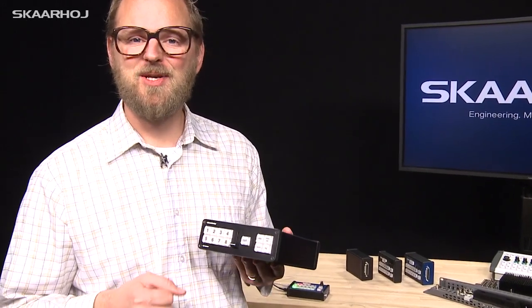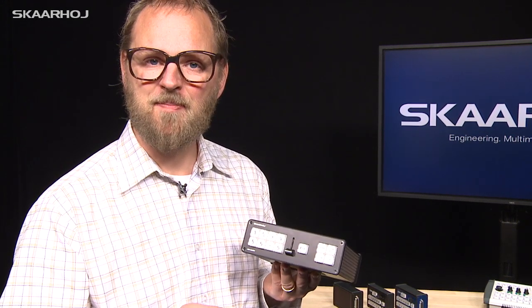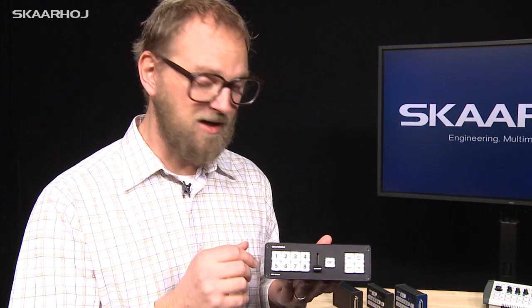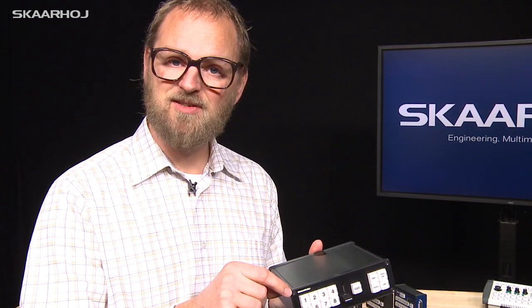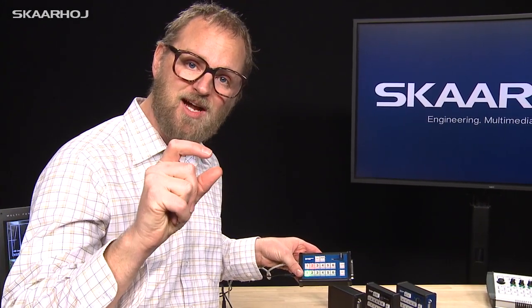When researching the E21 TVS, we looked at the buttons normally used in our switcher control products — the typical buttons found in many professional-grade broadcast panels, which have a really specific tactile feel well known in the industry. However, they take up space, which limits build height, and they can't be made in smaller sizes. Fortunately, the same manufacturer, NKK from Japan, had a series of smaller buttons with a lower build height that could fit into this very small form factor.